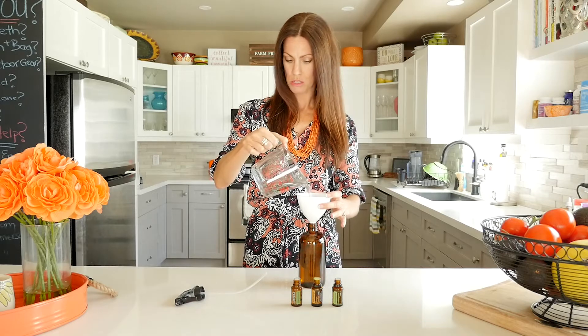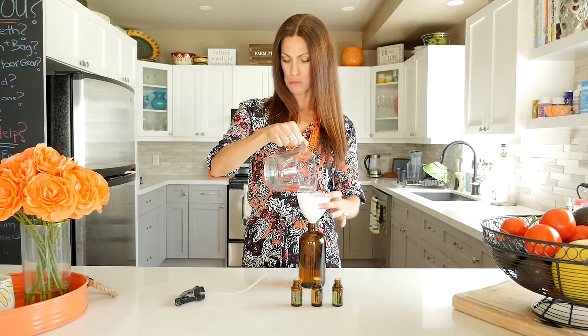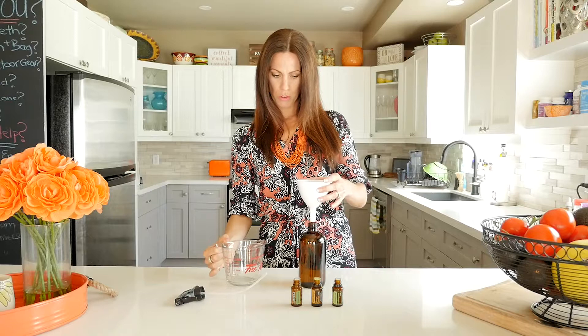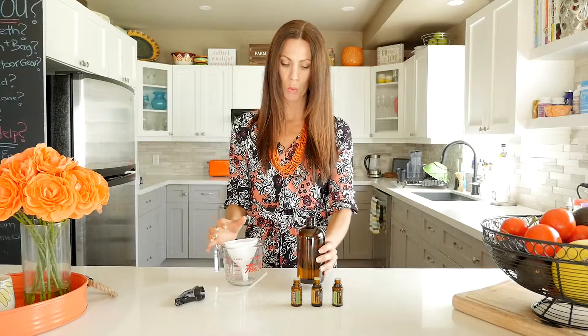I'm going to pour this in first. You're just going to slowly pour it in and you don't want to fill it right to the top — only about the same amount that I poured in. You're going to pour it all the way in, make sure the liquid is all the way through. Now I've got room left at the top because I need to put my oils in and then give it a good shake so it all mixes around.